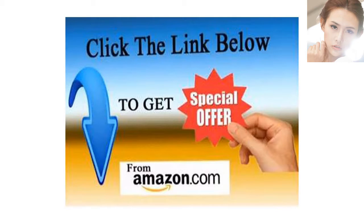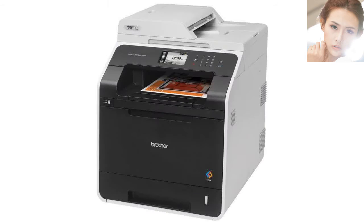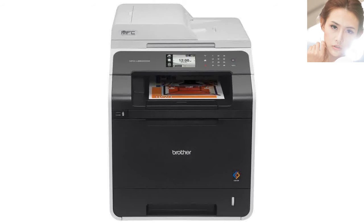Enter Brother MFC-L8600CDW — my first Brother, just arrived today and wow. Unpacking and setup was a breeze. It included real toner cartridges versus starter cartridges like Canon. It's 20 lbs lighter than the old Canon, clean lines, easy on the eyes, and like an iPhone — one button, it's the power button, everything else is touch.